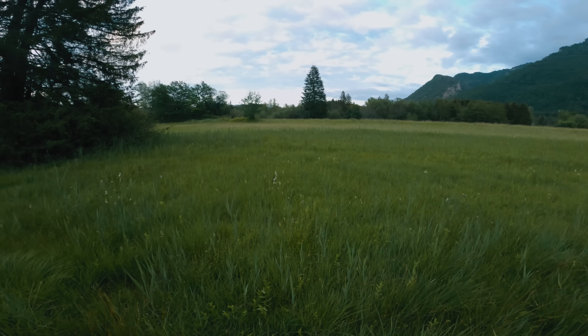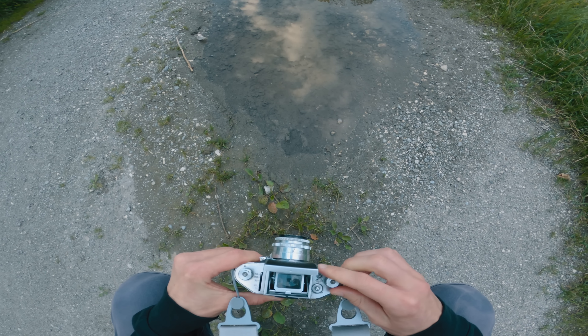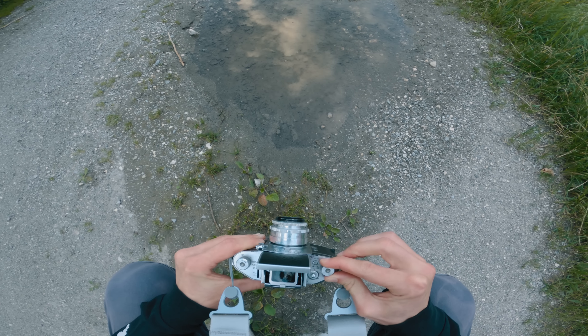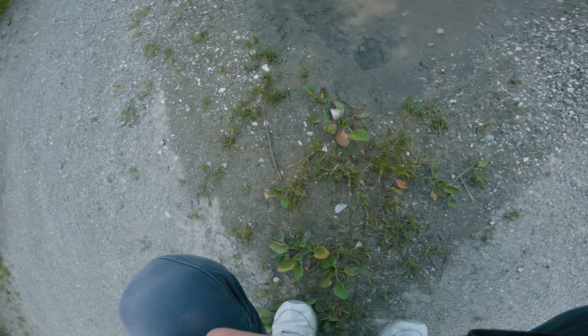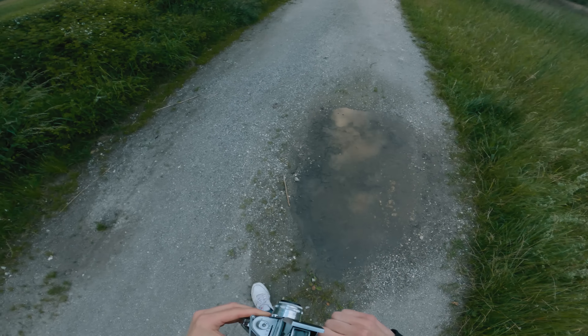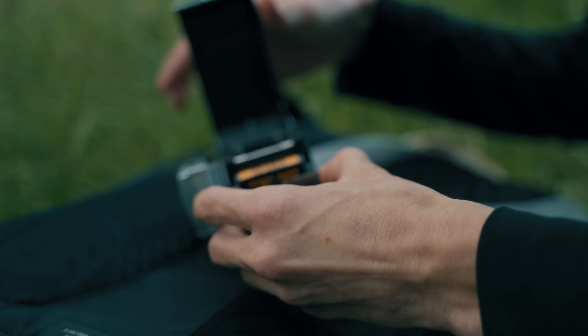After that I continued my search for more compositions, but only then noticed that I had finished my roll. The counter of this camera is either broken or I don't know how to use it — but either way, this ended the shoot of the evening and so I headed home.